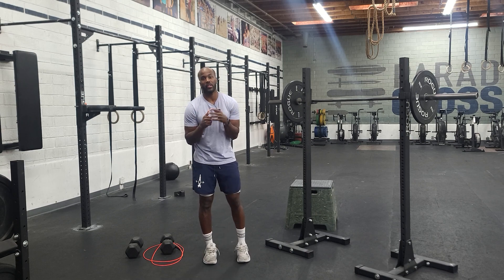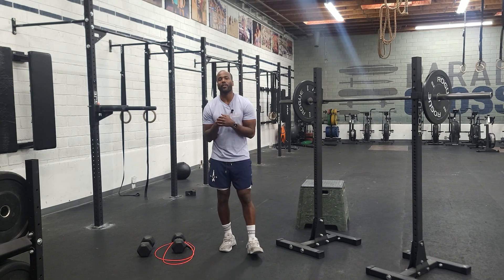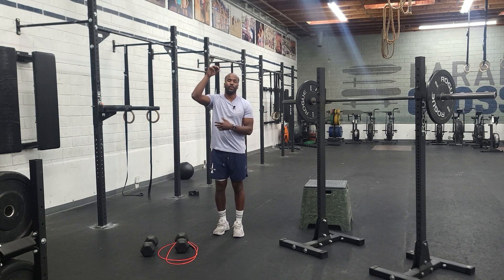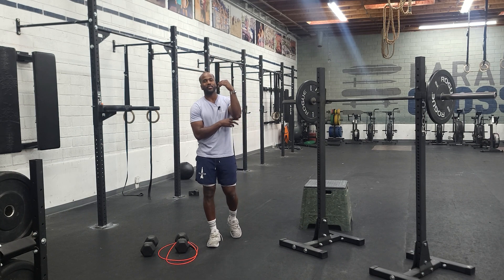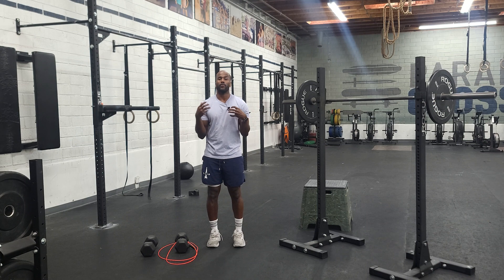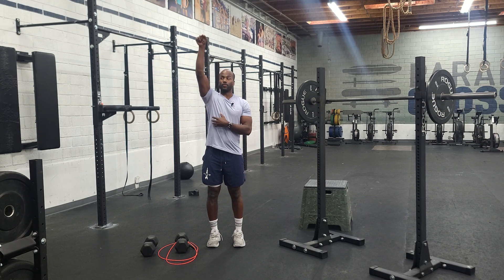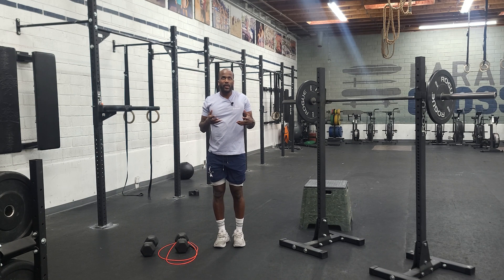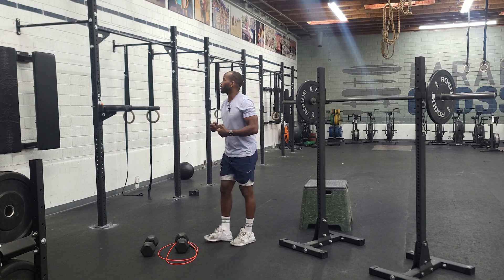Hey guys, happy Wednesday. So day three, week two of our open prep cycle. We want to get started with strict knee to elbows, very similar to what we did last week, where we just kind of hang and then pull our knees to our elbows. It's not knee to triceps, it's not knee to armpits — it's knee to elbows. For most of the population, you need to create some sort of target with the elbow so your knee can drive to it. It's a very fundamental idea to get toes to bar, because people with the most efficiency in toes to bar go through this knee to elbow position. So we really want to train this position and be strong in it.